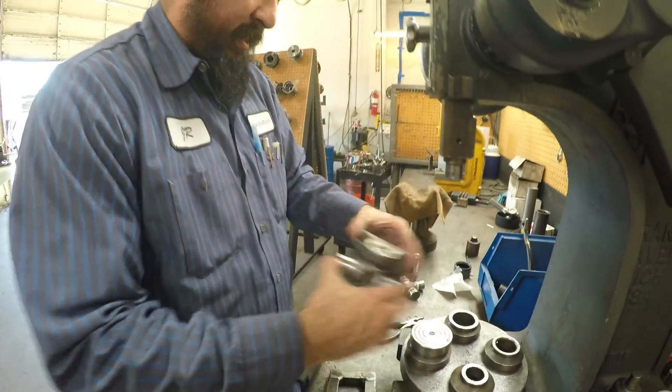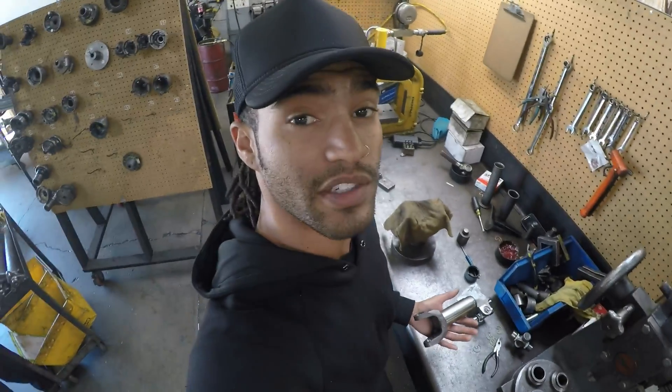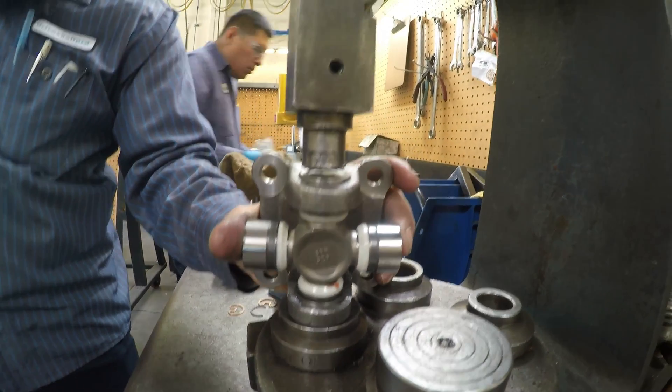No binding. Definitely doesn't weigh much. Snap ring goes on the inside — on the Mazda flanges, they go on the inside.